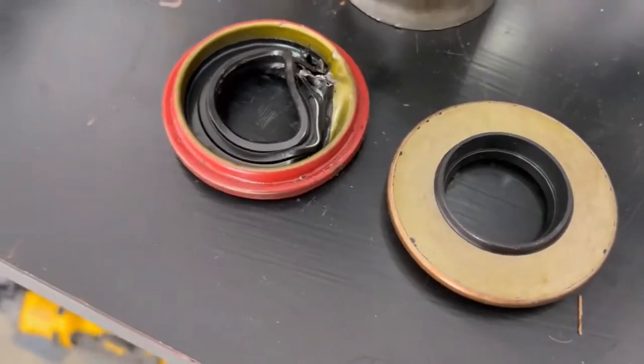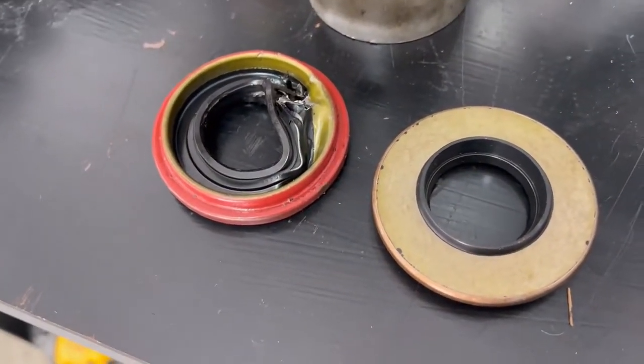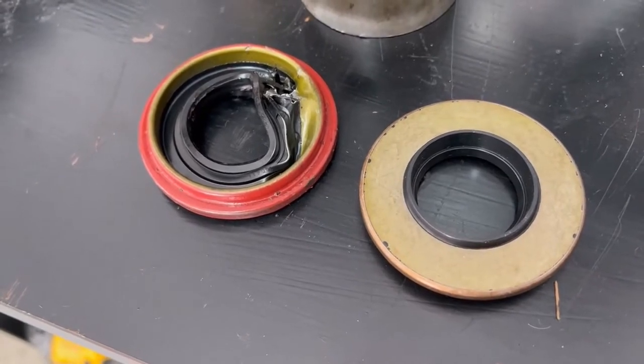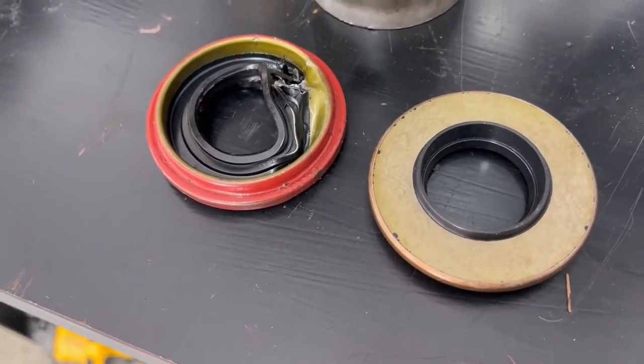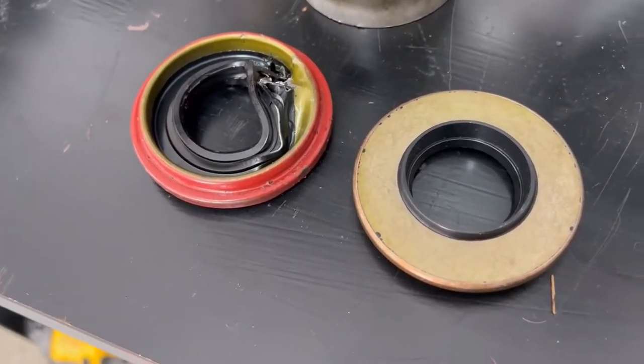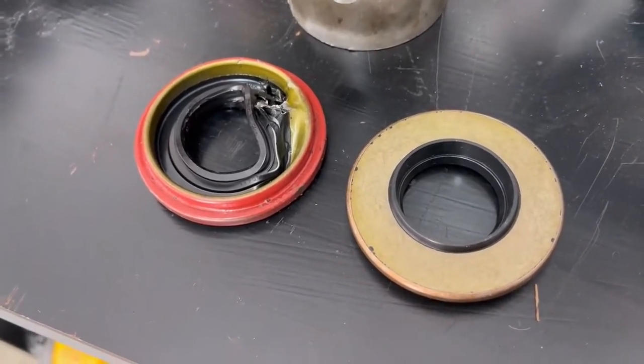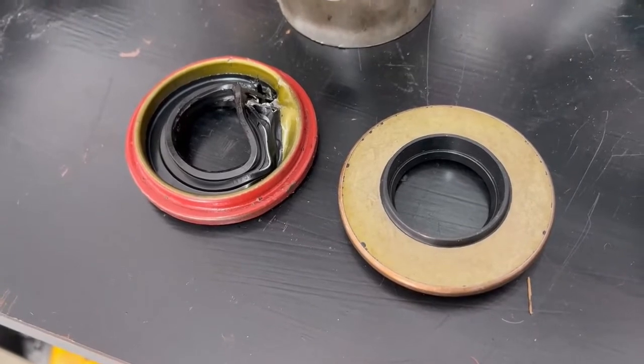Today I figured I'd share some experience with pinion oil seals for Jeep CJ2A front and rear axles — Dana axles. Both my pinion oil seals, front and rear, were leaking and I decided to replace them.